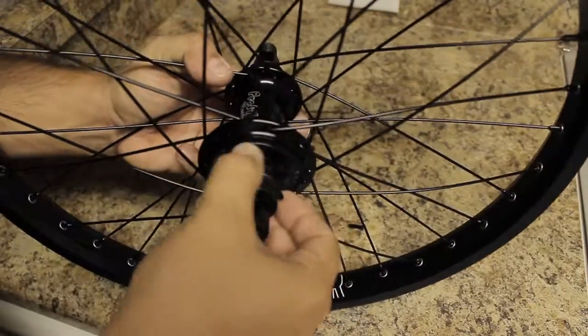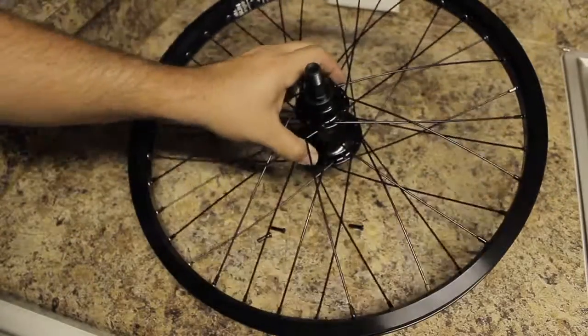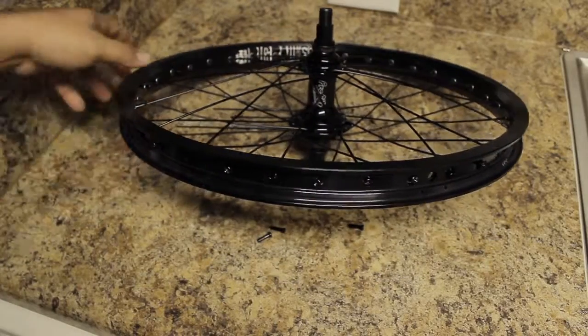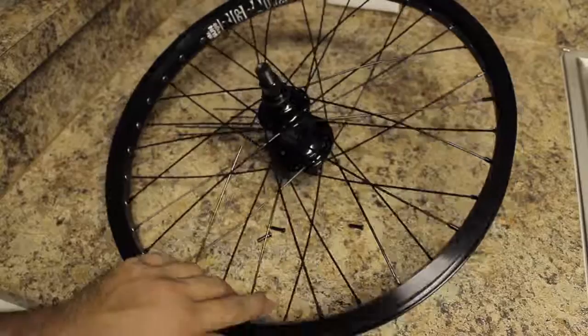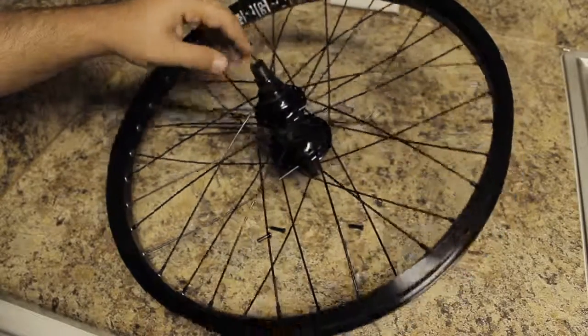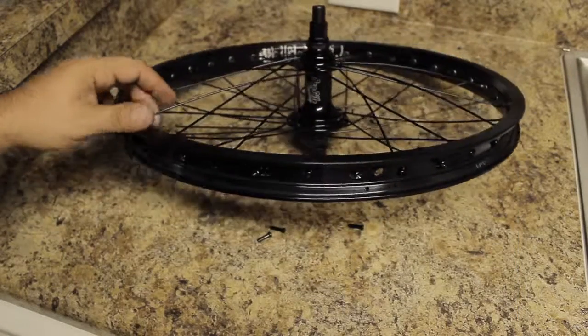I did end up running out of space as soon as I put that last spoke on, but that's it. This is a Profile Racing Elite Hub laced to a Sunringle Big Baller Rim. I'm using Deco 184 spokes from Deco BMX, and now all I gotta do is take it to my local bike shop, get it trued, and I'll be good to go.